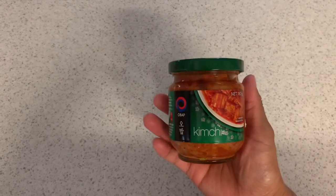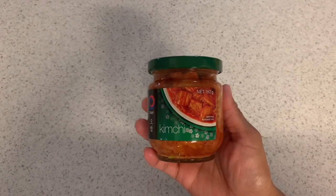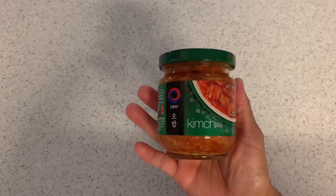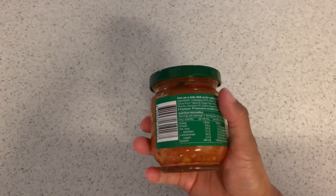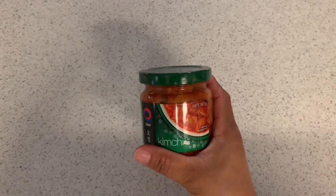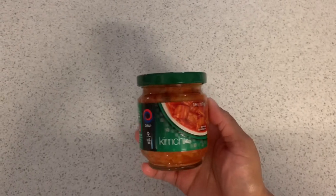Samahan natin siya guys ng kimchi. Obap yung brand niya. Hindi ko pa to na try na brand, so try natin kung masarap tong brand na to. Ito lang kasi yung nag-iisang kimchi na nakita ko dun sa shop kanina — 180 grams. A bit pricey siya guys, so try natin kung masarap siya.